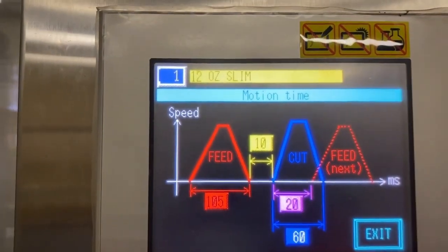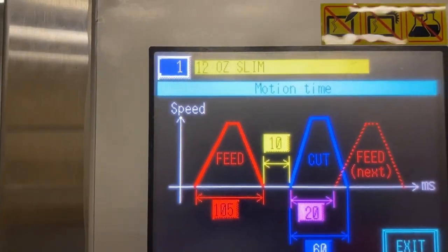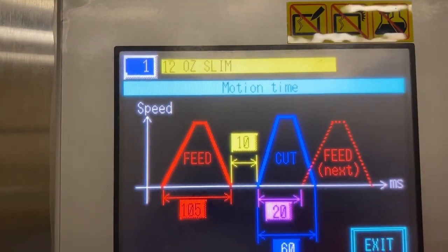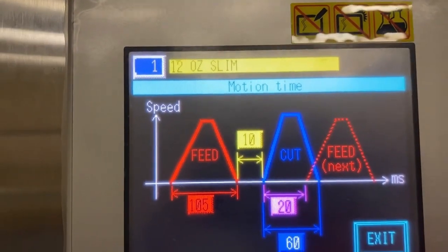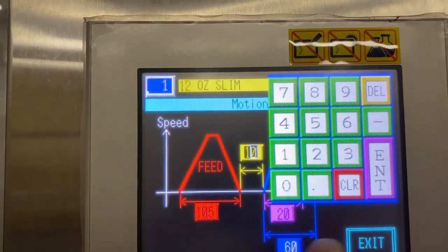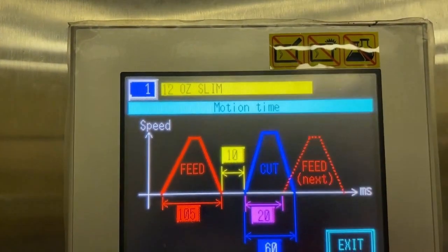The yellow box is for the time that's needed after the film feeds before the cutter activates. Again, in milliseconds — tap on the box, change the setting, and push enter.